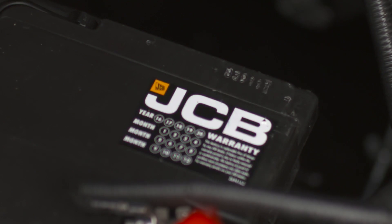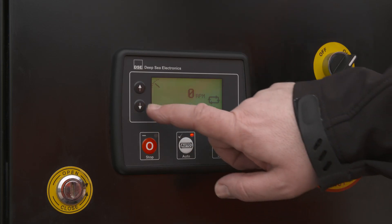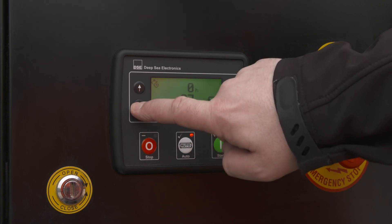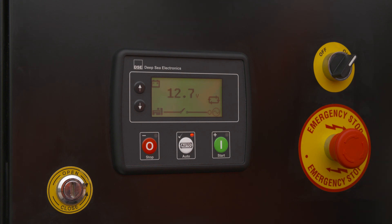Flat batteries are also high on the list of the most common breakdown call outs. You can access the battery voltage on your machine through the deep sea controller for a quick check. As you can see, this machine has a healthy battery voltage of 12.7 volts.